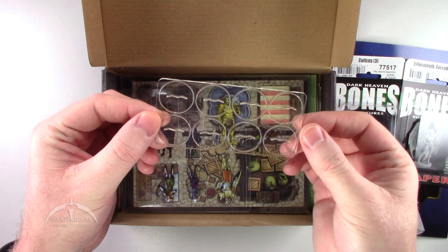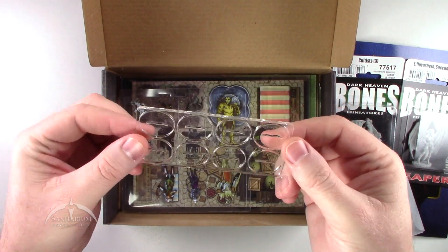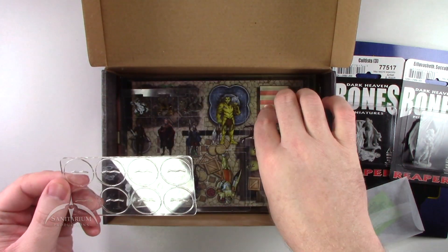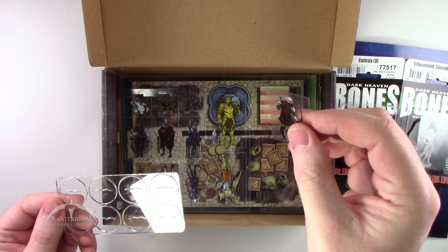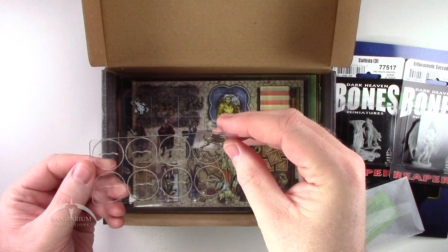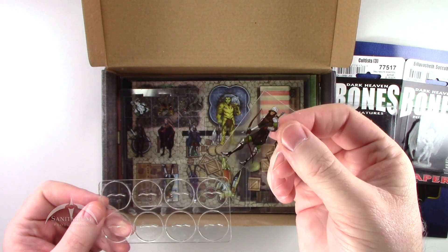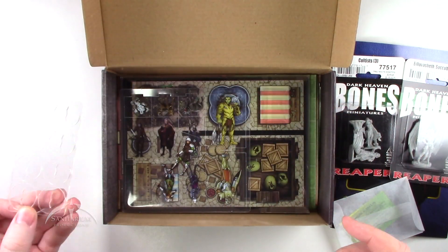We get a set of 8 of these cool bases — nice clear plastic bases. These are made specifically for these standee characters. Basically, you just plug them into this little notch here, and you've got some nice little stand-ins for character players and non-character players and things like that. These just come in handy.